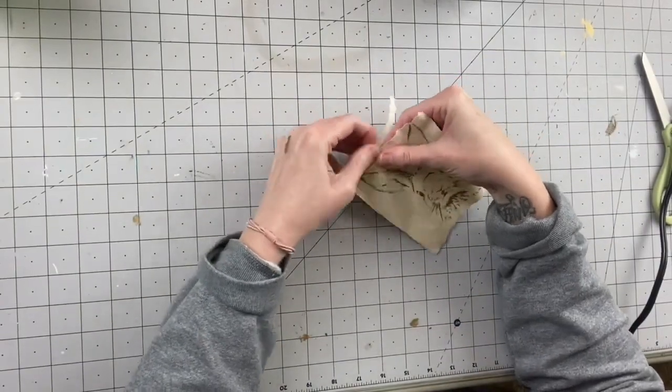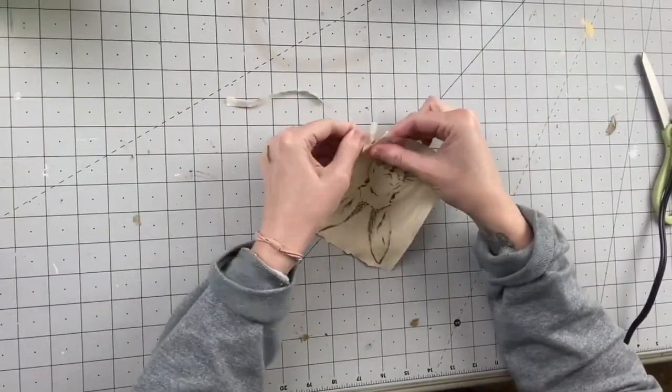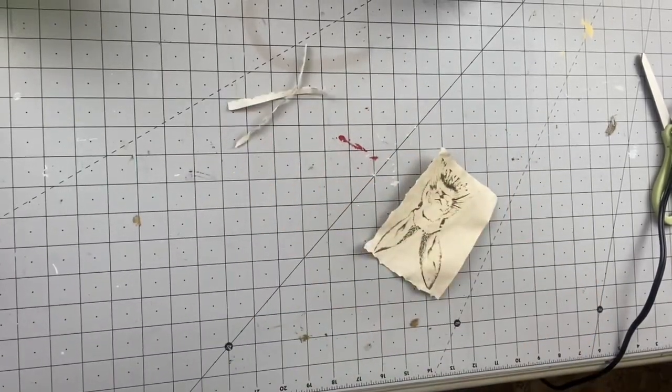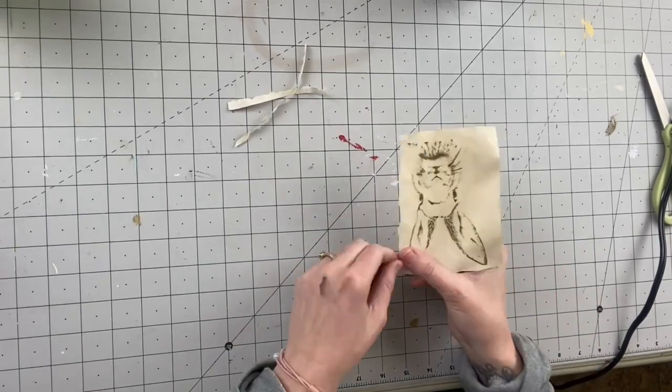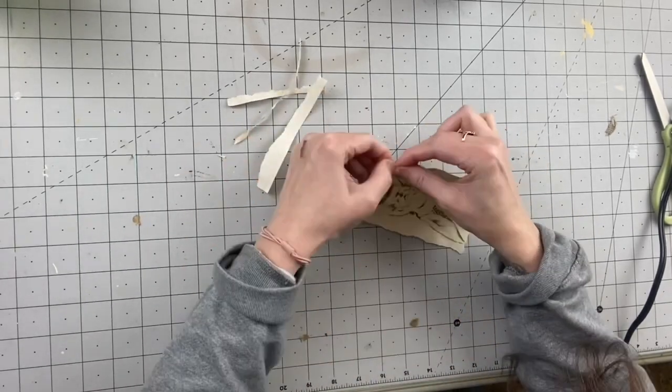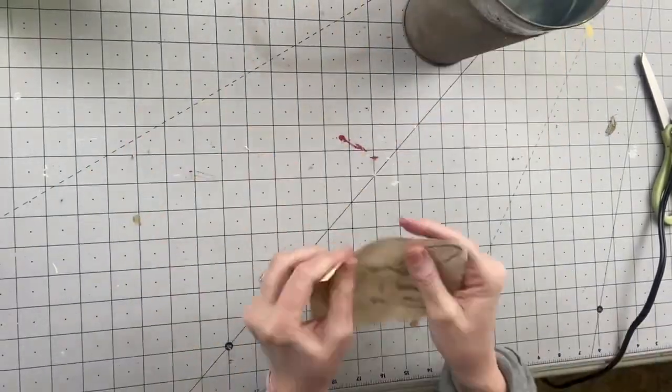After I'm done with that I'm going to take the image and just tear around the edges. This is going to give me a more vintage look — I didn't like the clean crisp lines of cutting it with scissors. You can also use scrapbooking scissors that give designs when they cut.